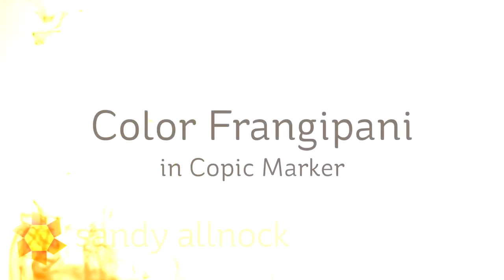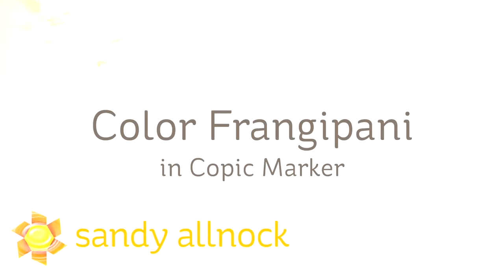Hi there, I'm Sandy Alnach, artist and paper crafter here on YouTube, and today we're going to color frangipani flowerlets in Copic Marker.